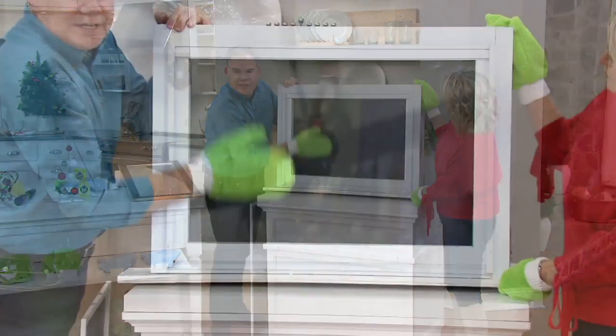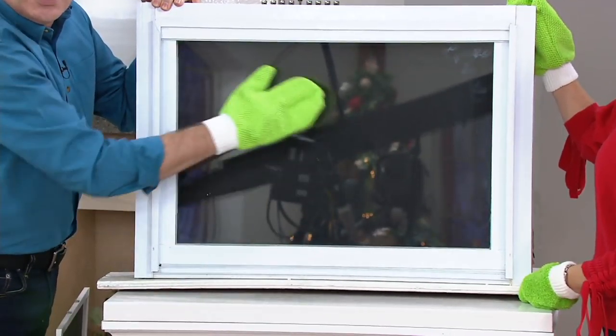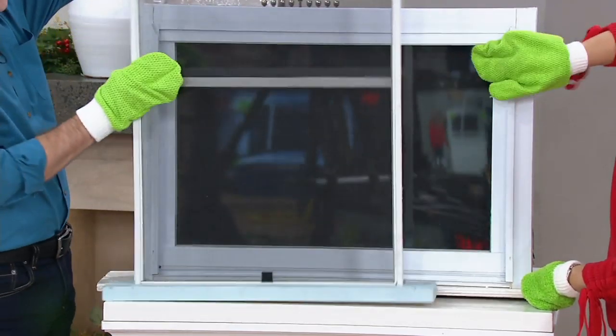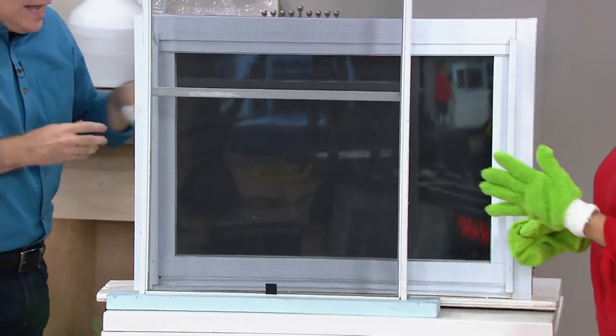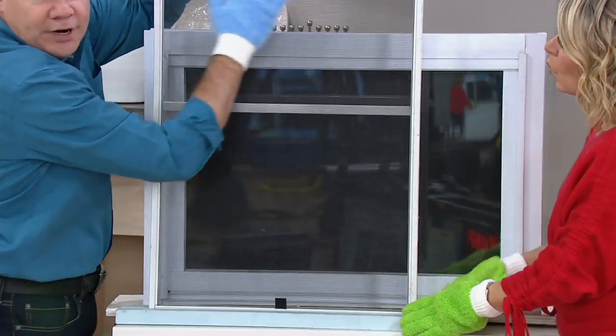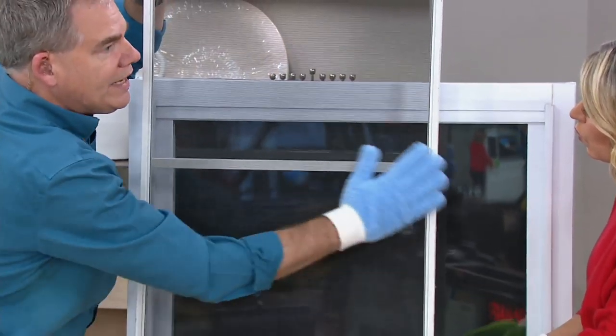You can see what an incredible job it did — no lint, no streaks, no smears. Your job is done. And then you can change to the long nap gloves, and now that long nap is going to grab all the dust, the dirt, the debris, the dander that's in your screens.